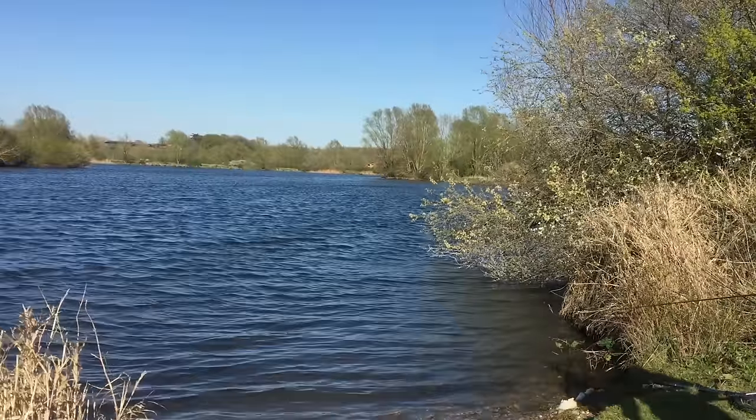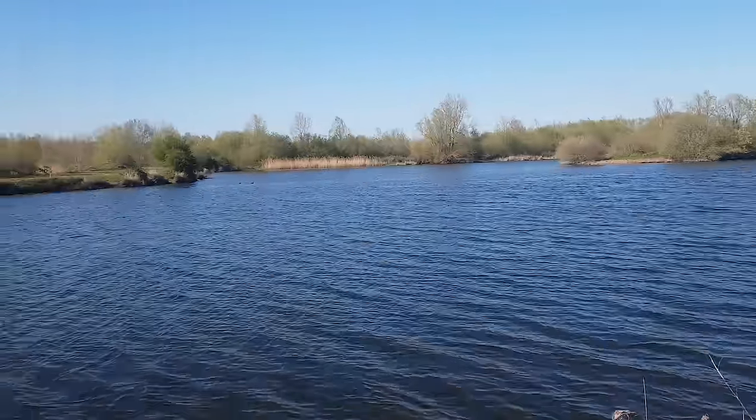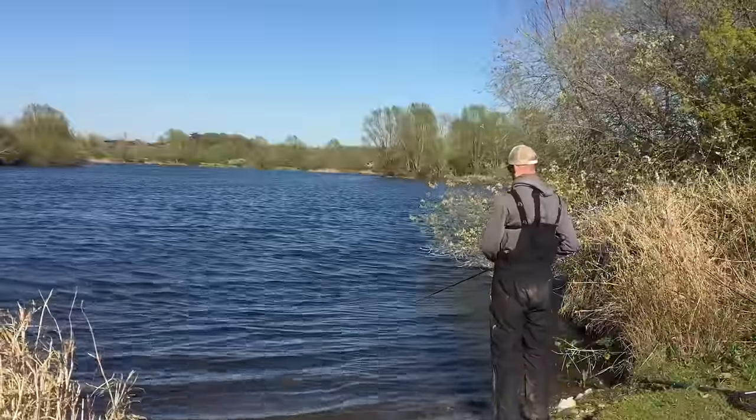That's more like it - a little bit of chop on the water, that's what they want I'm sure. Let's thrash this jerk bait around here and see what we can draw up.